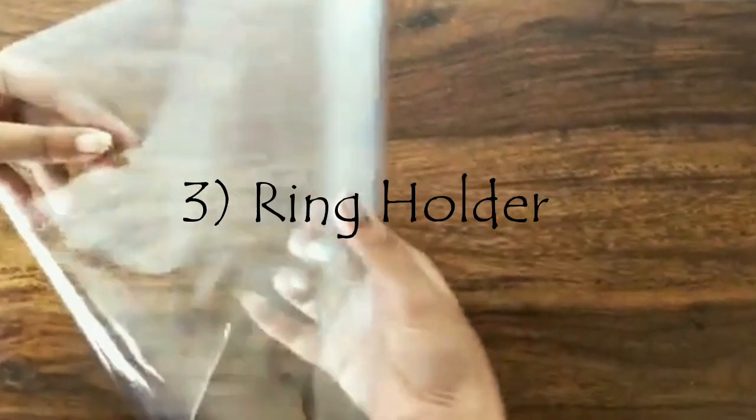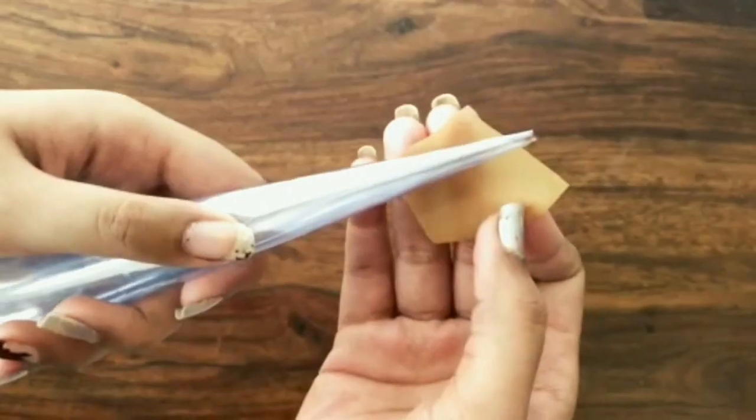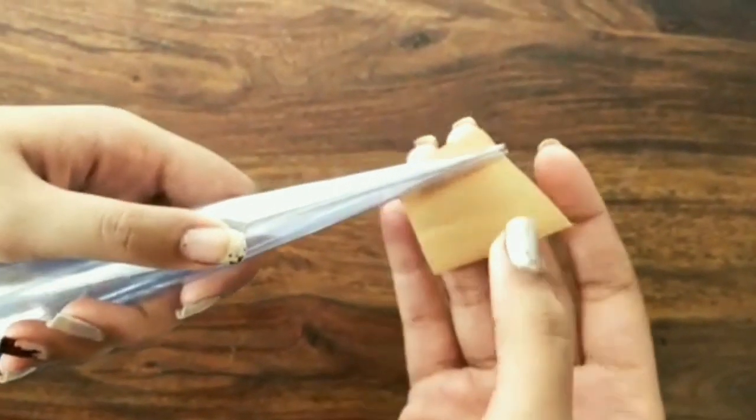Now take a thick plastic sheet and roll it into a cone, and secure it using tape.